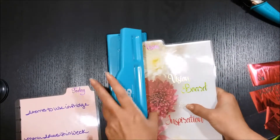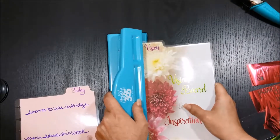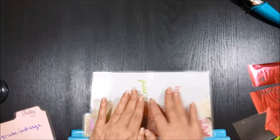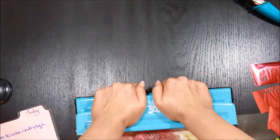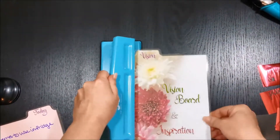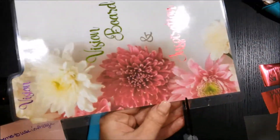And then I'm hole punching this one. I just think this is a really simple process — it's a couple of steps, but it's fun. It's really simple once you get the hang of it to create anything you want for your Happy Planner. You can do the dashboards, bookmarks, covers, dividers — whatever it is you want to make, you can do it.